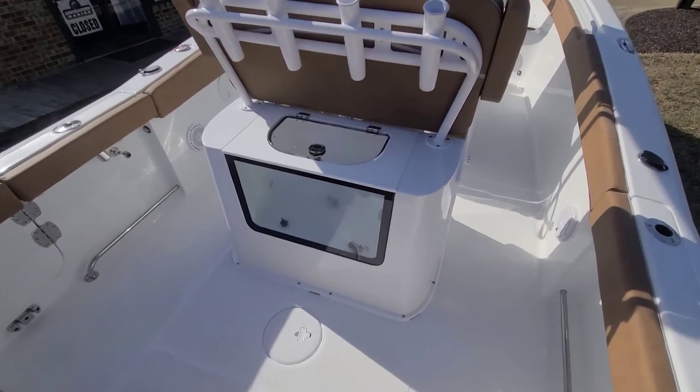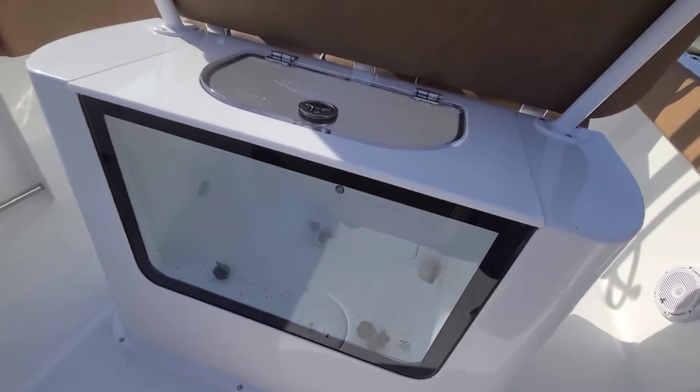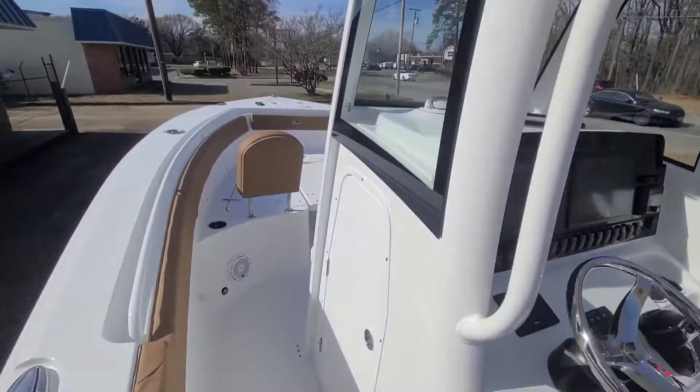So we're climbing up on board the 2023 25 Game Fish — this boat got a little facelift. The biggest thing is this new aquarium live well. This thing is cool; if you want to use it as a beer cooler, you can see all your cold ones right through it. This boat is loaded out.